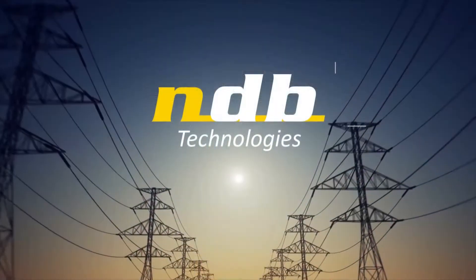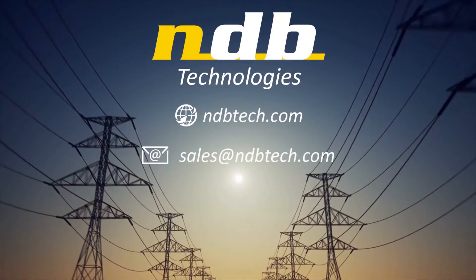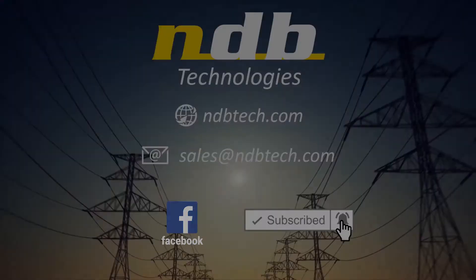For more information, please contact us at sales@ndbtech.com. Thank you.